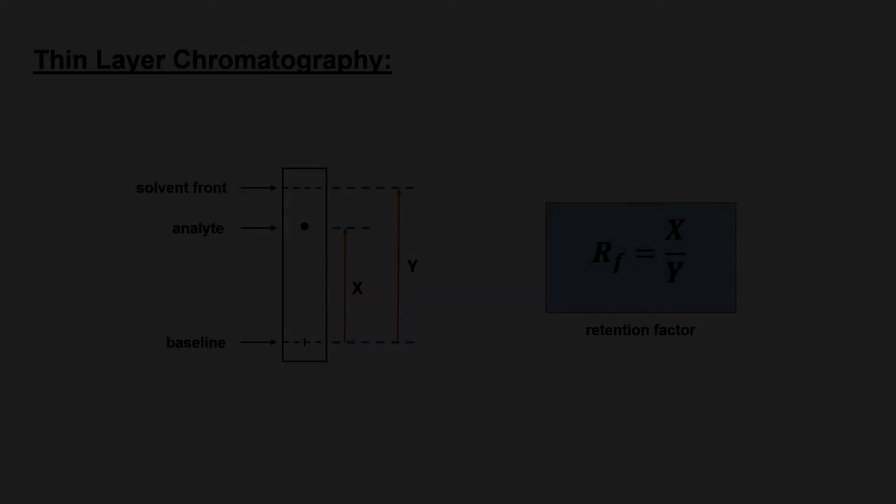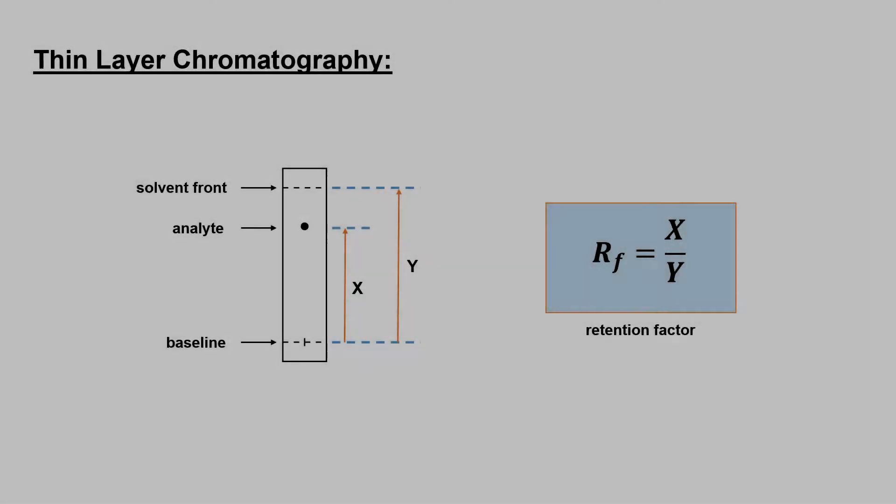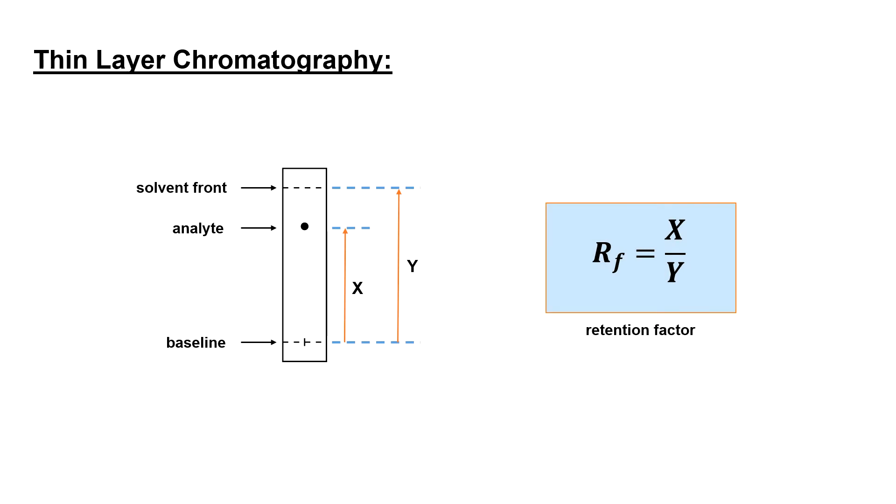A TLC analysis will be conducted to assess the purity of our product. To do this, we will compare the RF values of our starting material, the crude product, and the recrystallized product. In order to see a difference between the starting materials and the product, the proper solvent ratio must be used. Here we use a ratio of 6 to 4 dichloromethane in hexanes.